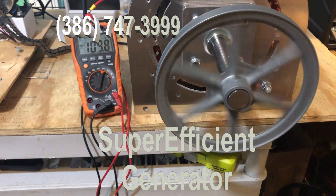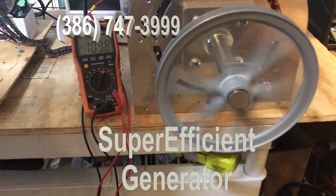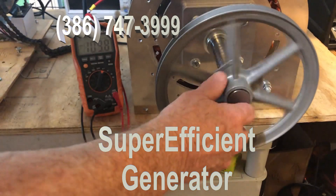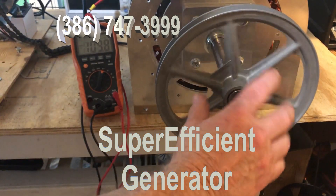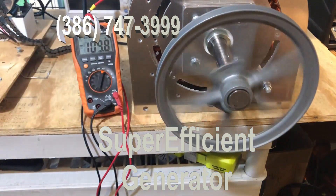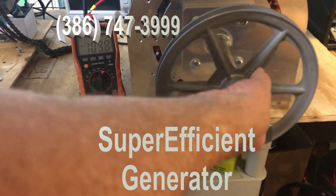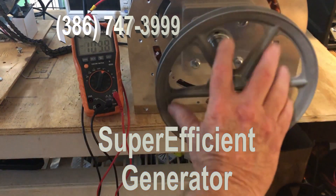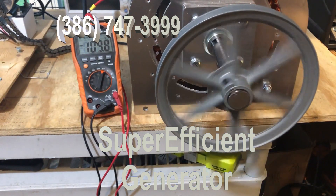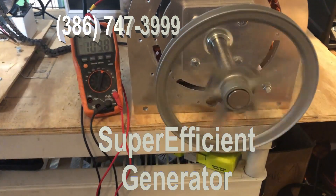Just keep spinning — I'll do it again. See how easy it spins? The laminations make it spin more easily. It doesn't matter which way it turns — it's fantastic the way it works. 110 volts, just like that.